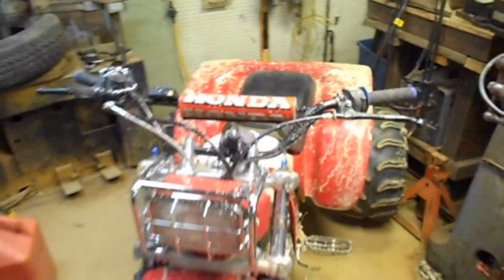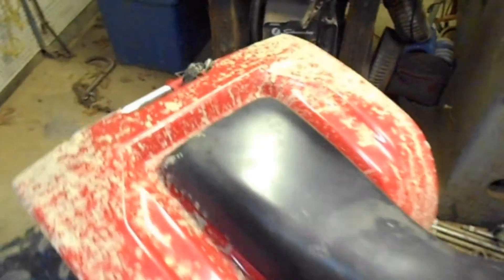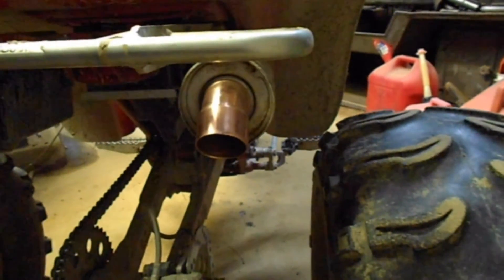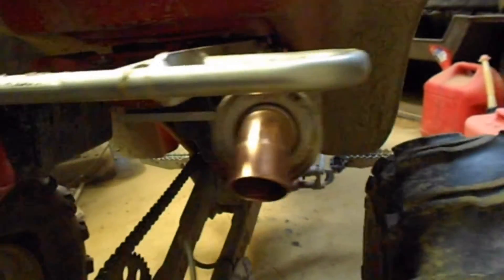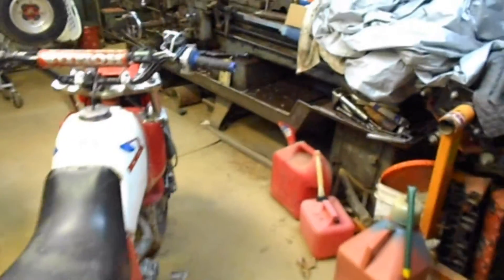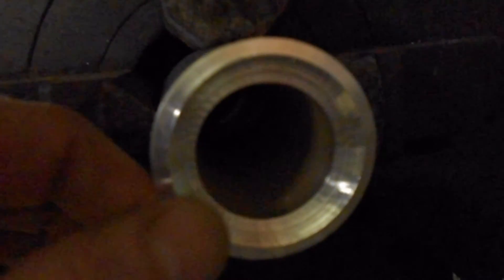I did that just to kind of oblige the deer hunters, because we ride on property adjacent to some land nearby. If you want one made, you'll basically have to send me the muffler because they're all different, and I can make you a spacer which wouldn't cost much. Over here on the lathe is where I cut it out — that's what's left of it, just that thin little ring.